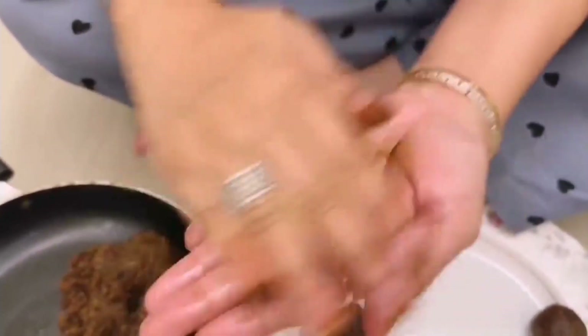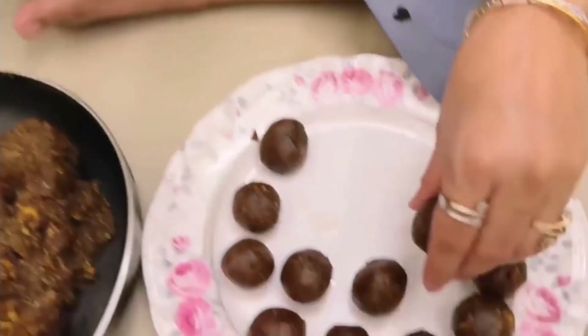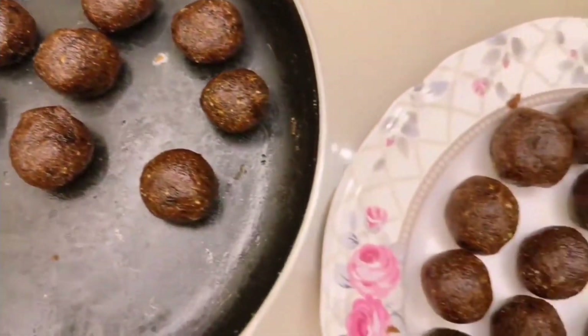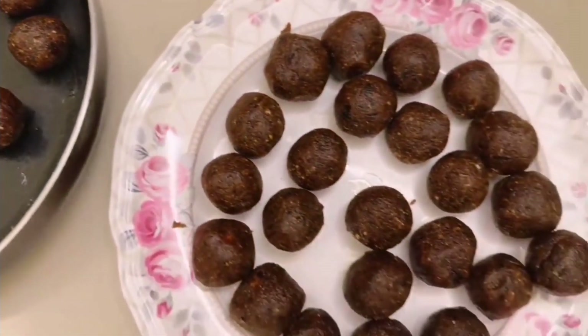These are very easily made. Look at this. I've tasted a lot — it's very yummy.